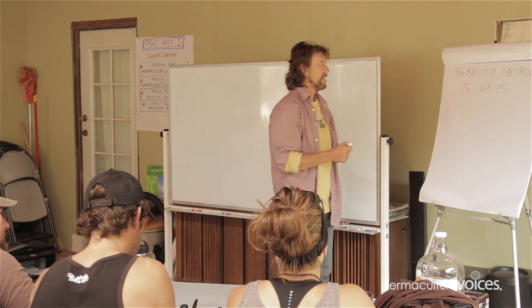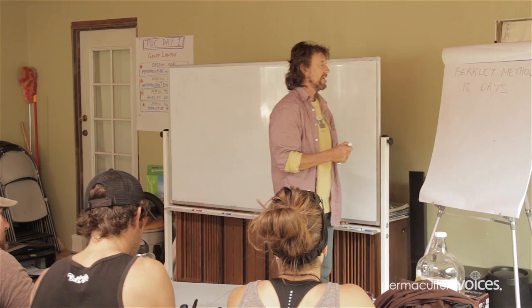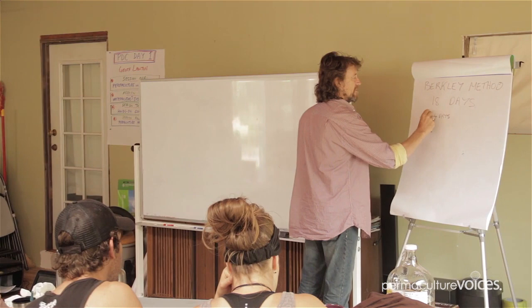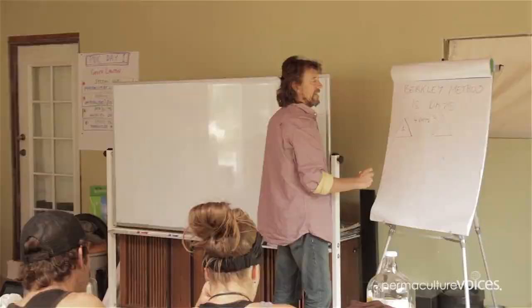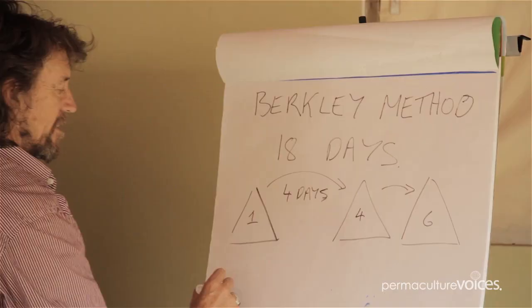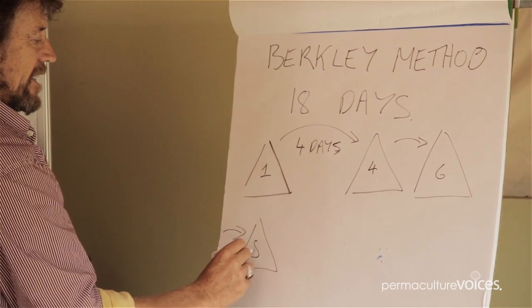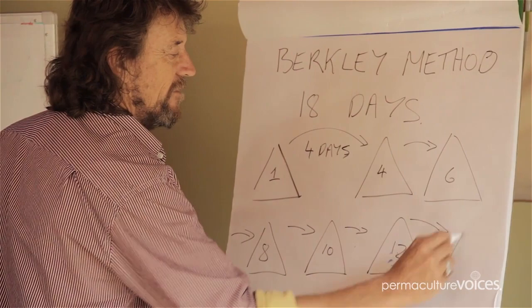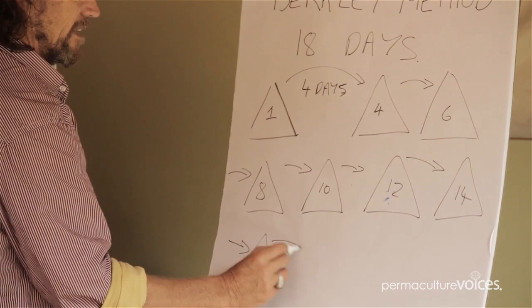When you've constructed it, you've got your construction heat as day one, then you leave it four days normally. Then you turn it — construction day one, day four. Then you turn it over again two days later, that's day six. Then again, day eight. Then again, ten, twelve, fourteen, sixteen. And if you're really good, now you're at eighteen and you're done. That's the sequence.